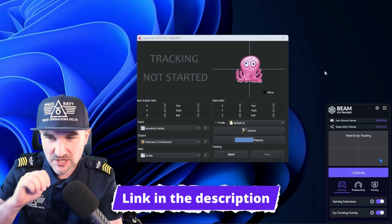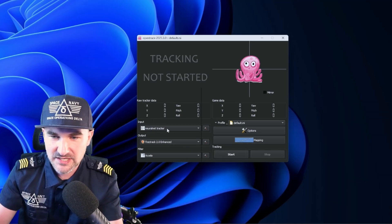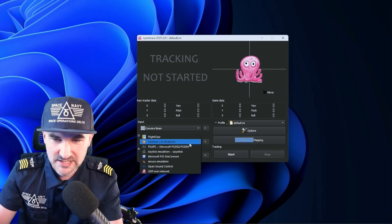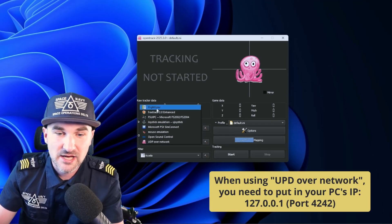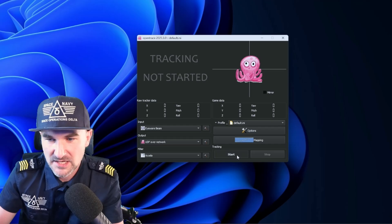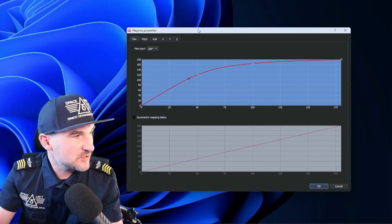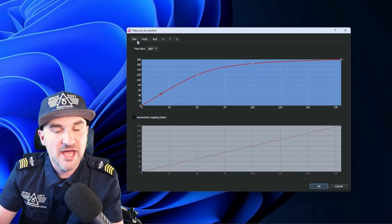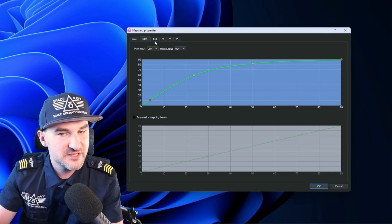The link to OpenTrack is also in the description. These two are the companions you need. We're going to take as input the Eyewear Beam and as output FreeTrack 2.0 Enhanced, which works with the most games. Sometimes it's FreeTrack, sometimes UDP over network — some apps use Flight Gear, Joystick Emulation, Microsoft FSX, SimConnect, or others. Then you start the software and it's working. I've already set the yaw, pitch, and roll curves for my gaming needs, which work well since I can't move my entire head completely away.